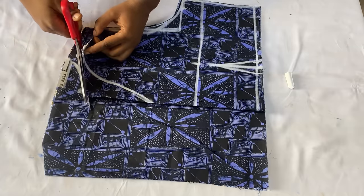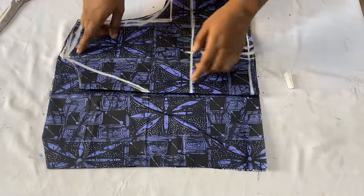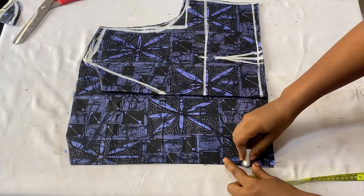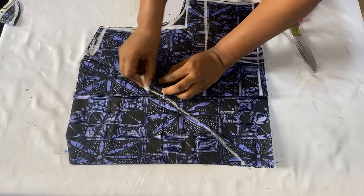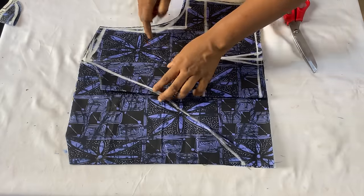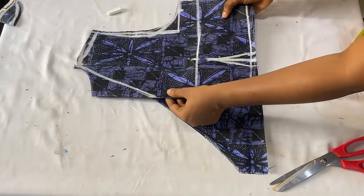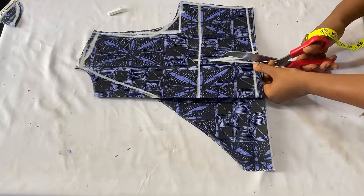Before cutting the neckline, open up the 6.5 inches extra and cut the back neckline. The pattern should be drafted on the front panels, not on the back. To modify the neckline for the front panel, come over to the center front area and come up by 2.5 inches, then connect it down to meet the neckline. Raise the back panel up and connect it all the way up, then cut out the neckline and trim the armhole.